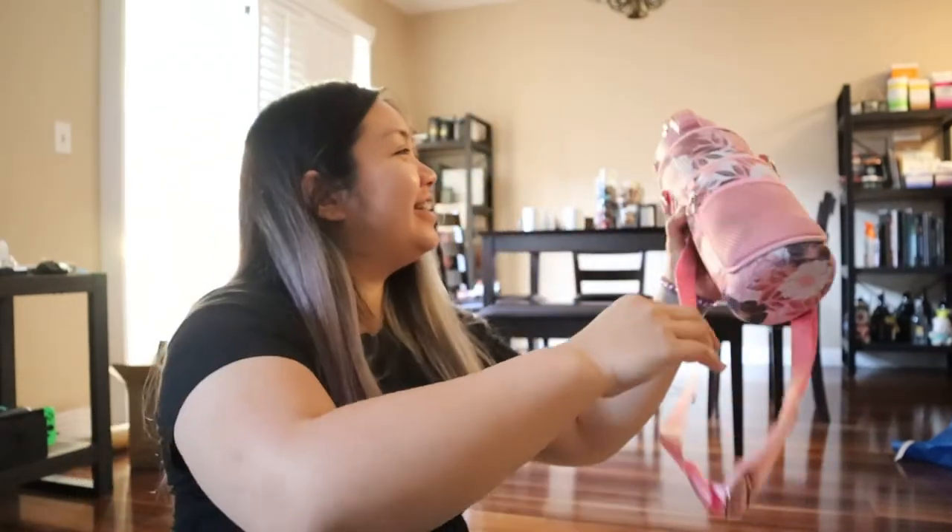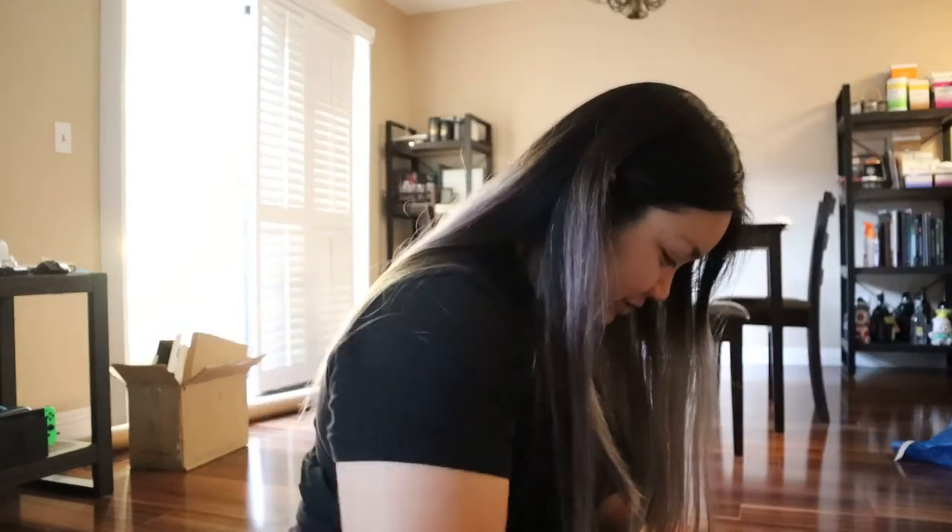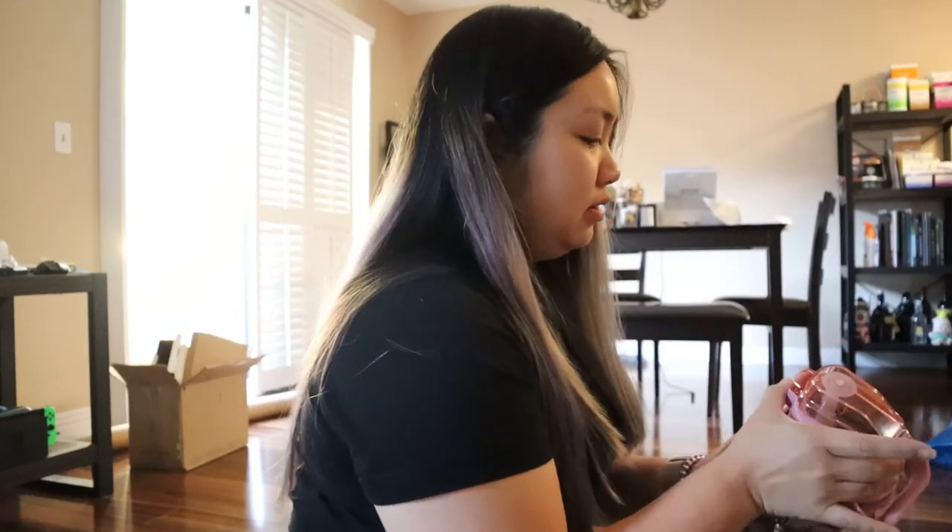Isn't it cute? I thought it was a HydroJug. I really like the lid though — the handle and the lid topping.